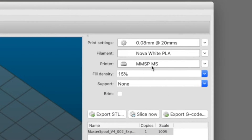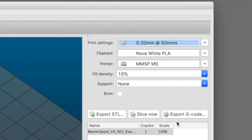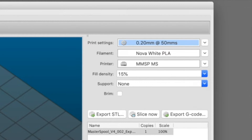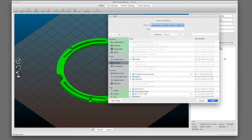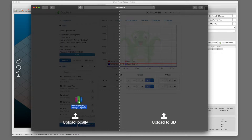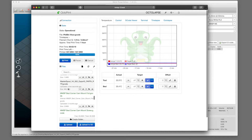Now we can configure our print settings. I've got some white PLA loaded on the printer. We'll print with a 0.2 millimeter layer height at 50 millimeters per second, and we'll use 15% infill. We don't need supports, and we don't need a brim. So let's export this G-code, then drop that onto Octoprint and start it printing.